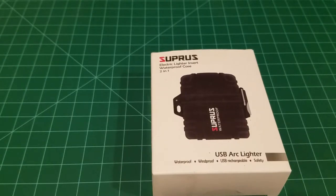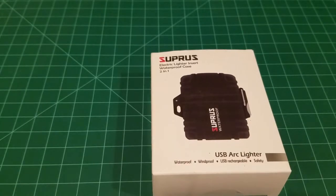Hello and welcome back everyone. In today's episode I wanted to review this USB arc lighter by Supras that I bought from Amazon. I wanted to go over some things I like, some things I don't like, and some things I would change about it.